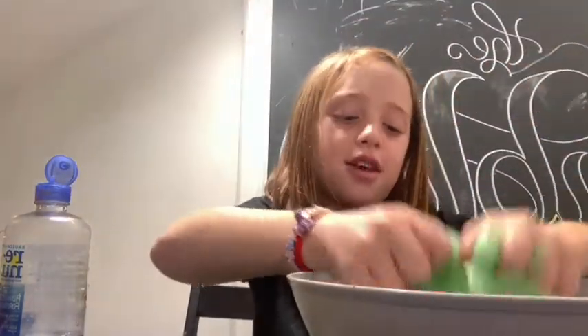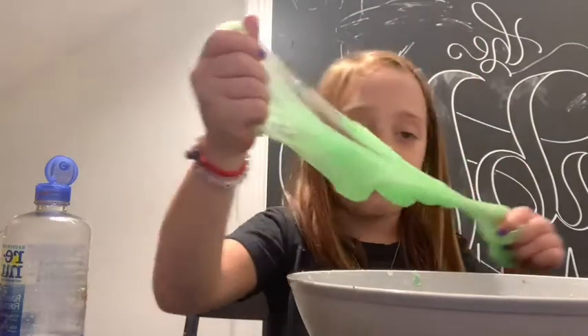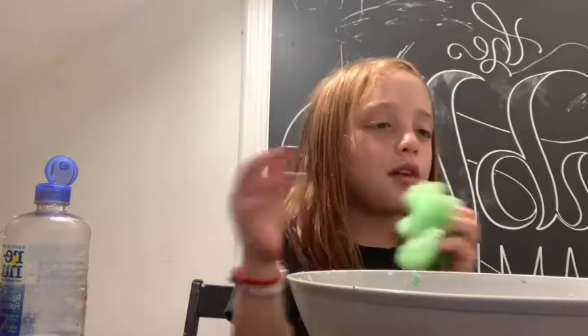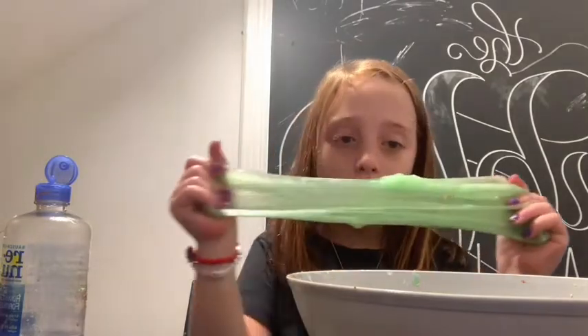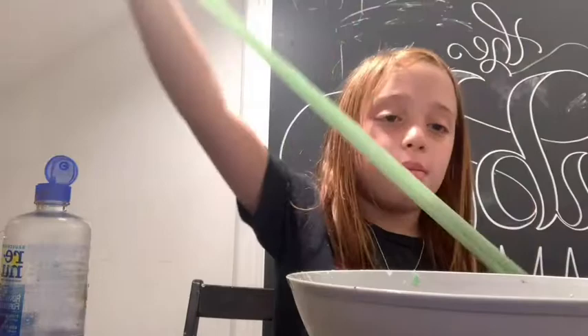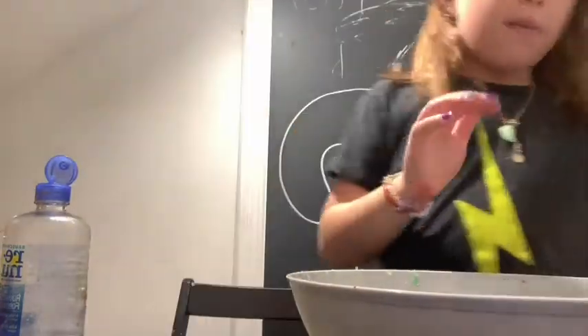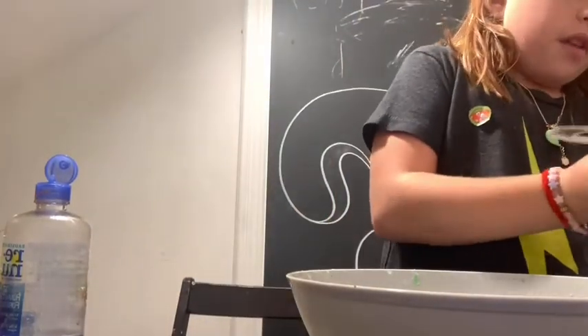I've got some containers for slimes, but I don't want to use this one — I'm going to do the fluffy one in a container to make a bigger batch. So I'm going to go put this basic slime in a ziplock bag and I'll be back to do the fluffy slime tutorial.